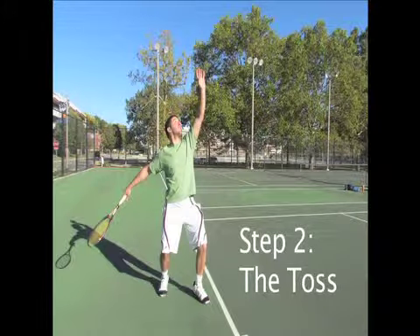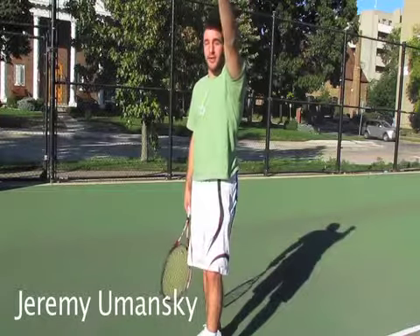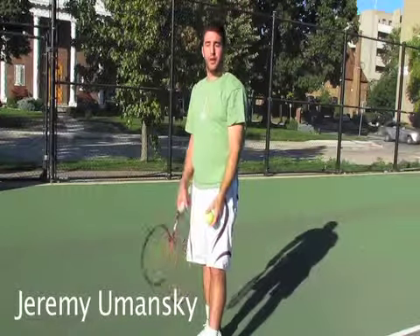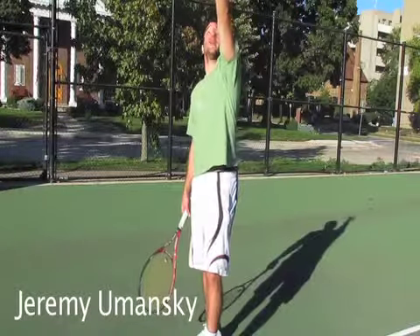The most important part of the serve is the toss, and that's because without a good toss it's almost impossible to hit a good serve. With a very simple motion, you throw the ball straight up, like so. You want to throw the ball high enough so that when you make contact, you're making contact at the highest point possible.